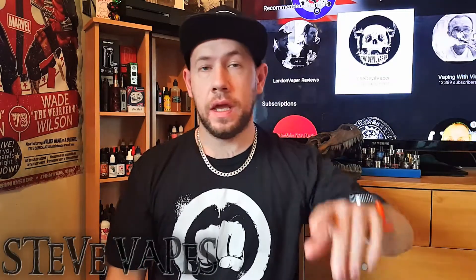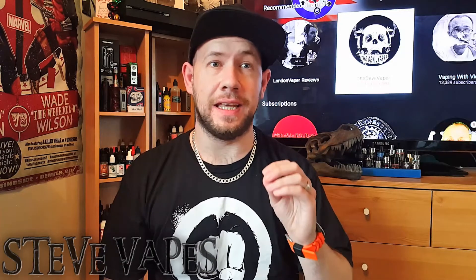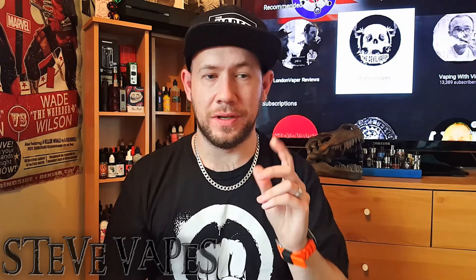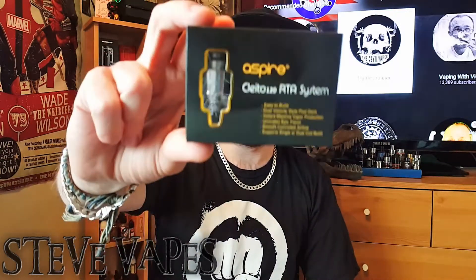Hi guys and thanks for clicking. Now the Cleito 120 tank has been my favorite tank for the past few months. It's been in my daily rotation, constant use. And before that the original Cleito with the RTA coil — one of my favorite all-time vapes. So to see that Aspire have followed suit and have now released the RTA system for the new 120 tank got me very excited.